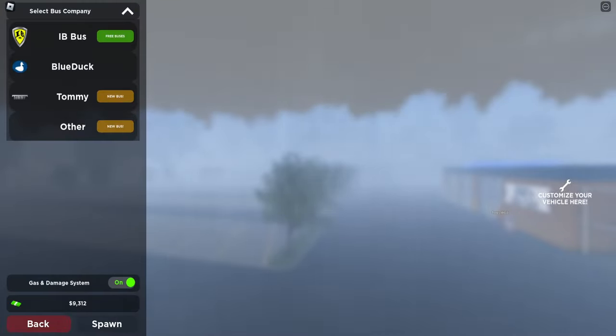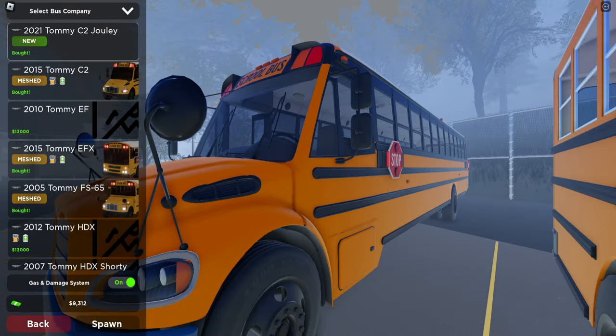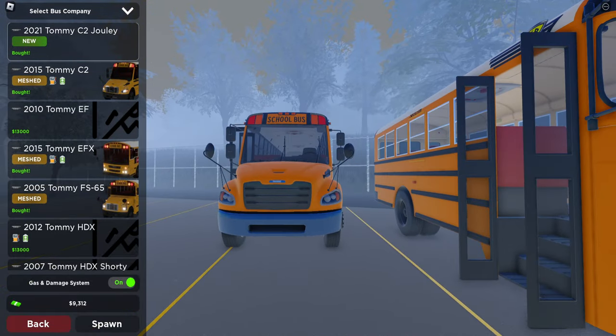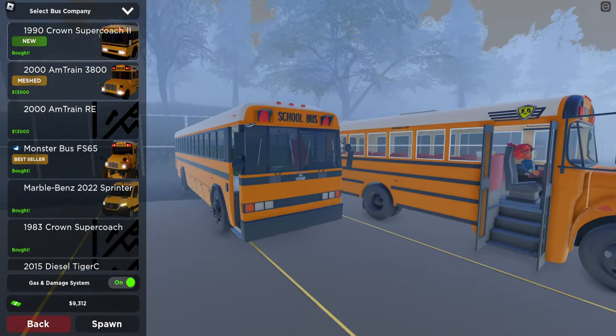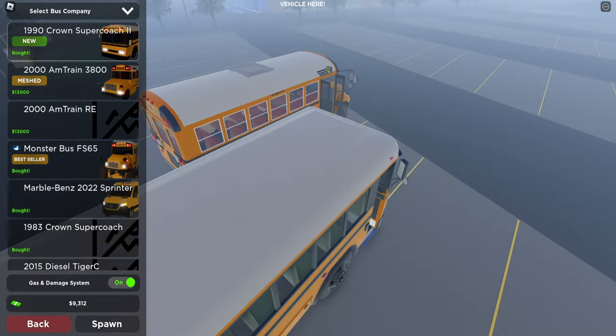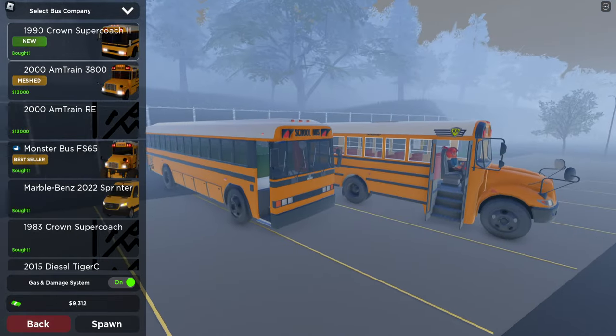The two new buses are the 2021 Thomas C2 Julie — I believe that's how you pronounce it — and the other one is the 1990 Crown Supercoach. We'll be driving both today, just kind of doing a quick tour of them and driving around. We're not going to do a route; we're just going to review the buses and some of the customization options.